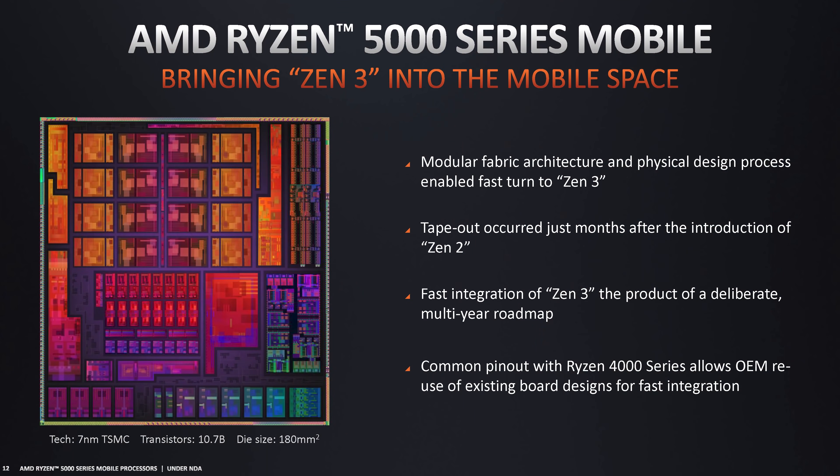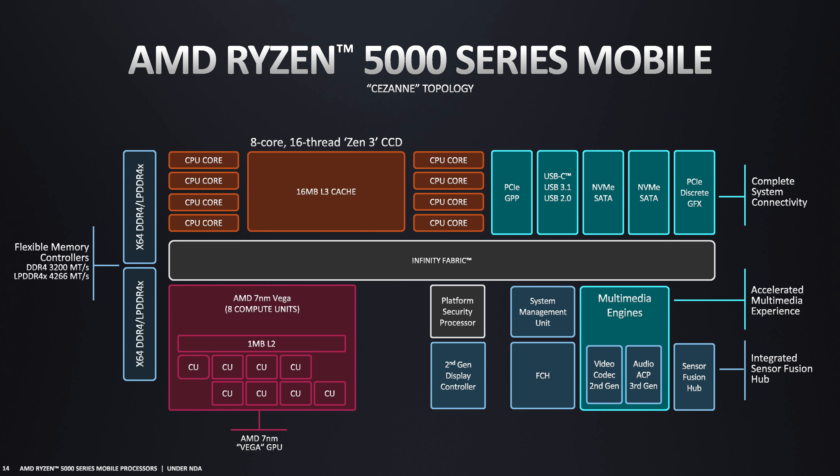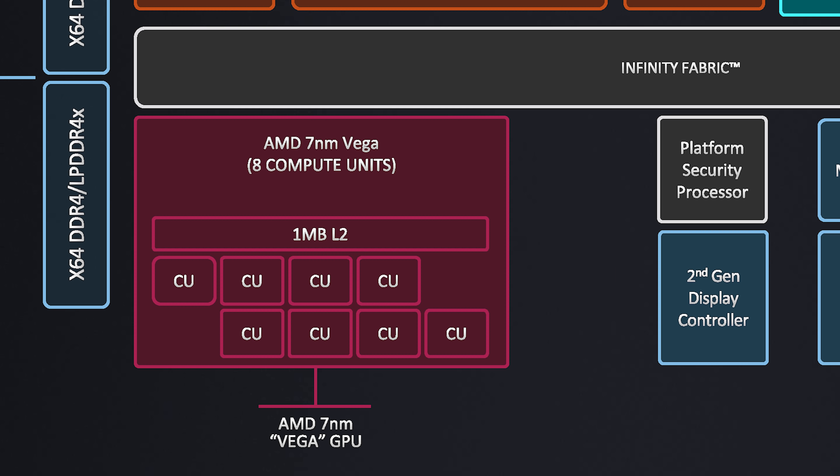The Ryzen 5000 G series is based on AMD's Cezanne die, which is also being used for their Ryzen Mobile 5000 series of processors, at least the majority of them. The major feature addition here compared to Renoir, their prior design used for Ryzen 4000 APUs, is the update from Zen 2 to Zen 3 processing cores. This comes with the IPC benefits we've talked about extensively on the channel, as well as the unification of the CPU into a single CCX. A doubling of L3 cache from 8 megabytes to 16 megabytes is also a feature. The same maximum of 8 processing cores are available here, and other aspects of the design remain pretty similar to Renoir.